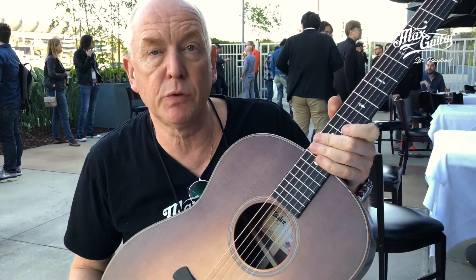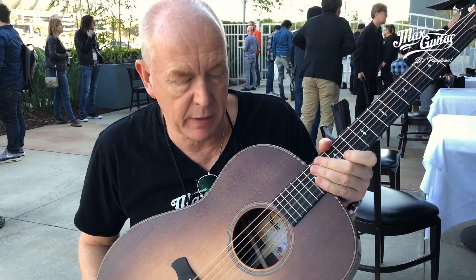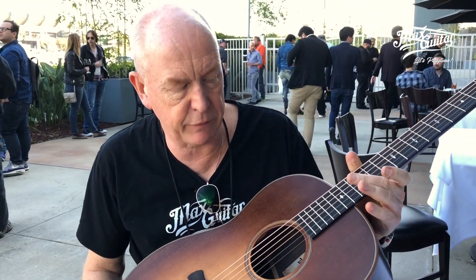Hi, this is Rode here from X-Guitar. We're at the NAMM party here at Taylor and this is a new model called the Grand Pacific. It's going to replace all the dreadnoughts from the 300 series up, and as you can see, it's very nice.